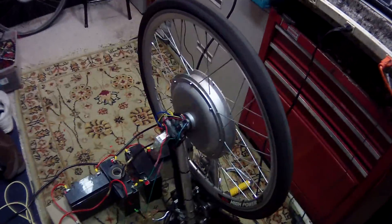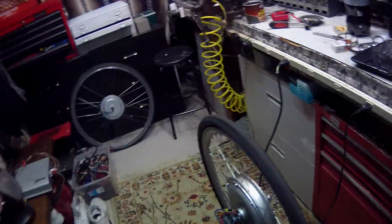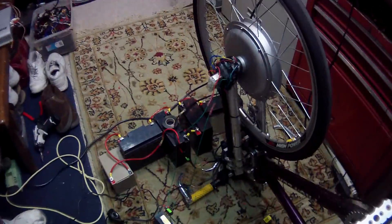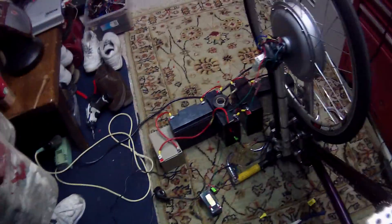This is our second attempt at Star Delta. We created Star Delta and got it to work. Now we hit it with twice as much voltage — we've added another battery and made it 64 volts, to be precise.